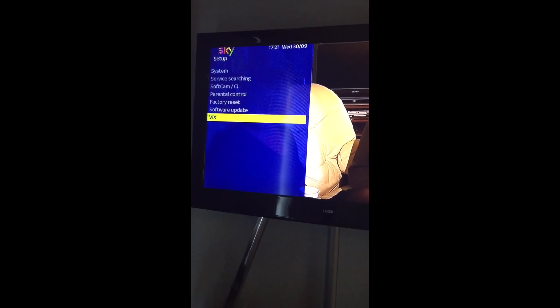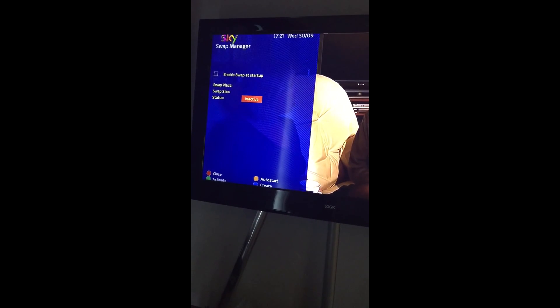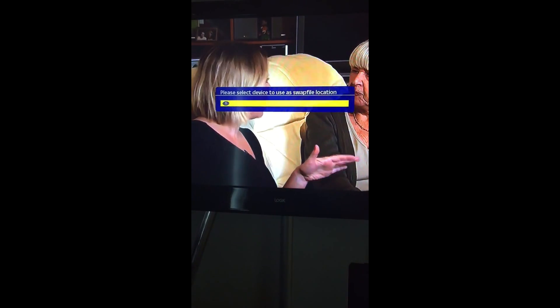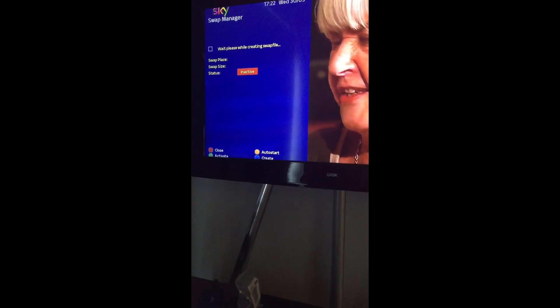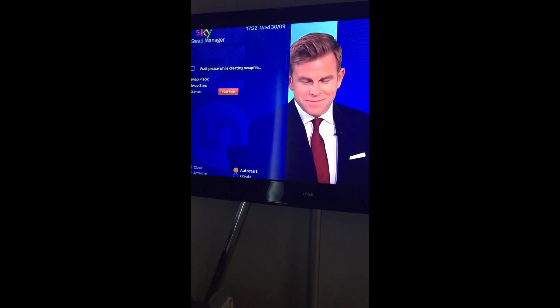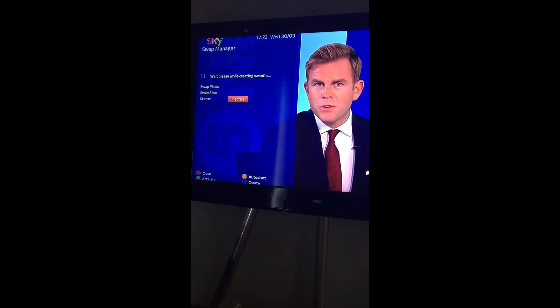Right, next on the list is swap file manager. Menu, set up, VIX, swap manager. So it's named blue to create. See there, blue, blue to create. One, then 256. Number's in there, select. Please wait while creating. Depends, sometimes it's a minute, sometimes it's a couple of minutes, so we'll wait.